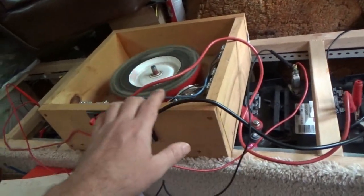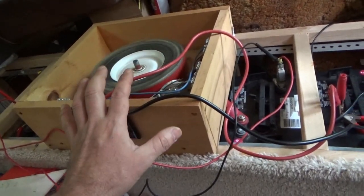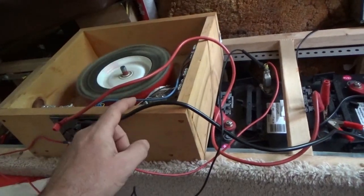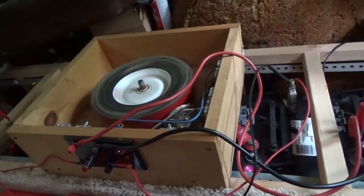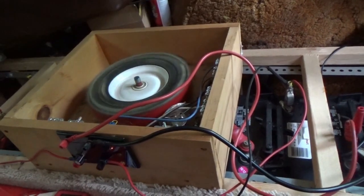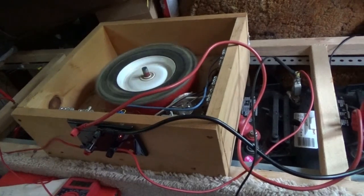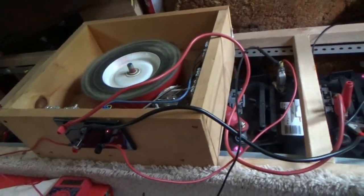I am looking for some wire — that's what's been holding me up. I'm going to make a Bedini motor on video; I've got everything but the wire. I'll be making a step-by-step video showing you how to build it, adjust it, tune it, and use it, so hopefully we'll be doing that in the next few weeks or so.